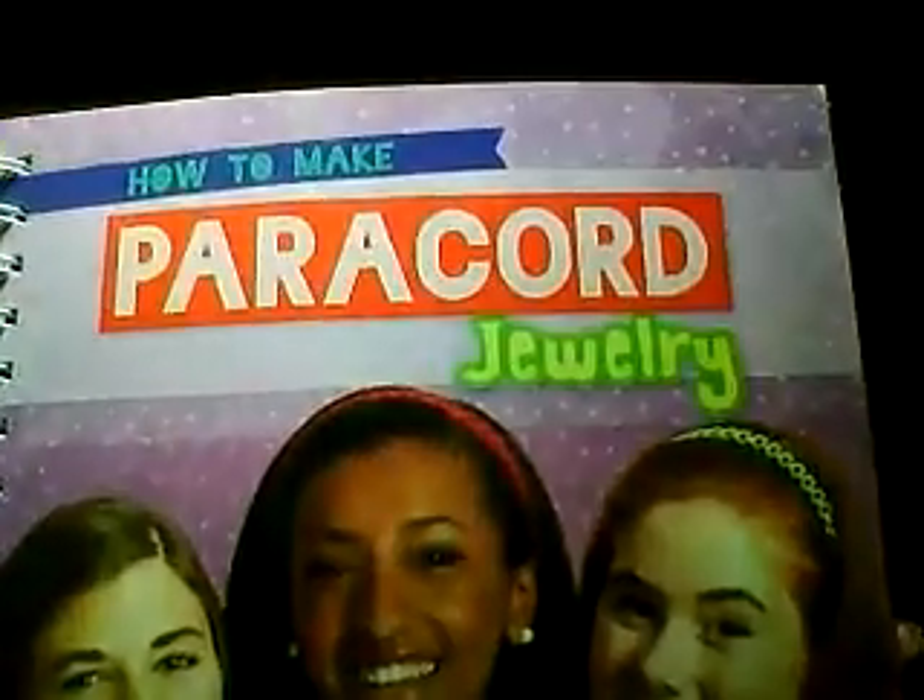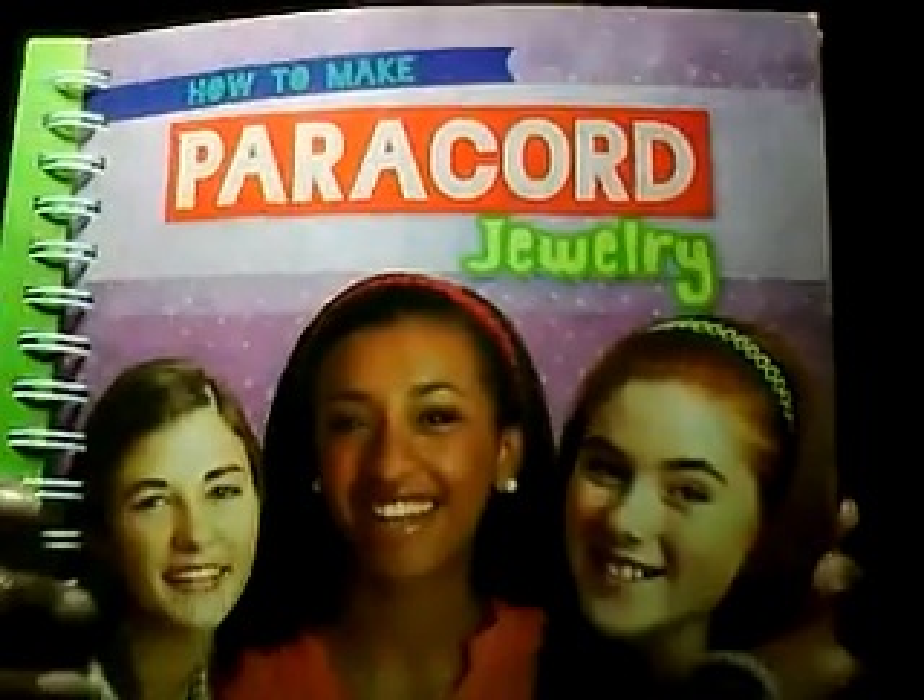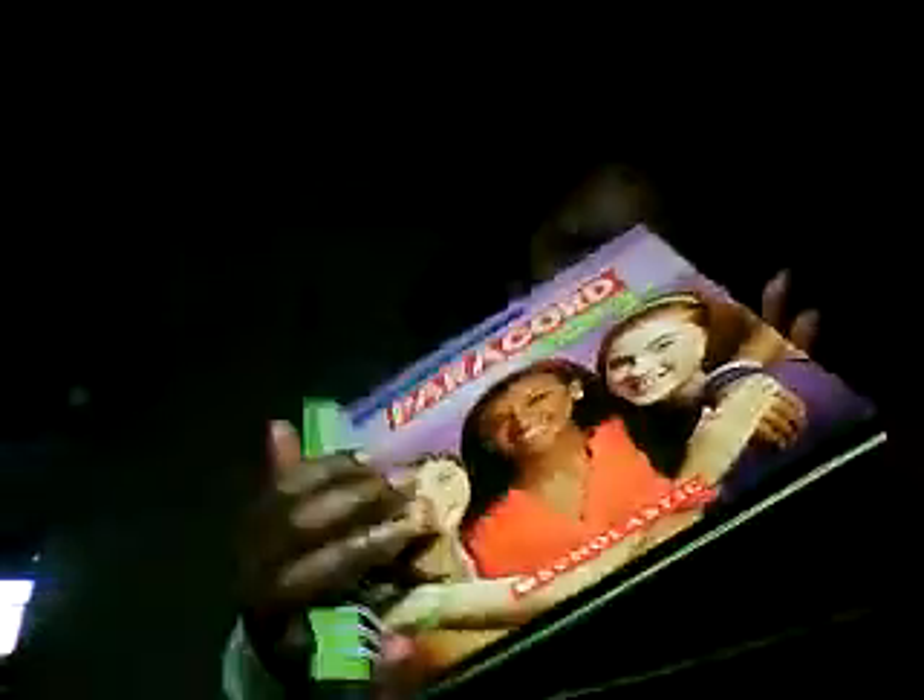This is a how-to-make paracord jewelry kit and it is a Scholastic kit. It's really cool because it has the paracord in there and a little instruction manual. So I got that.